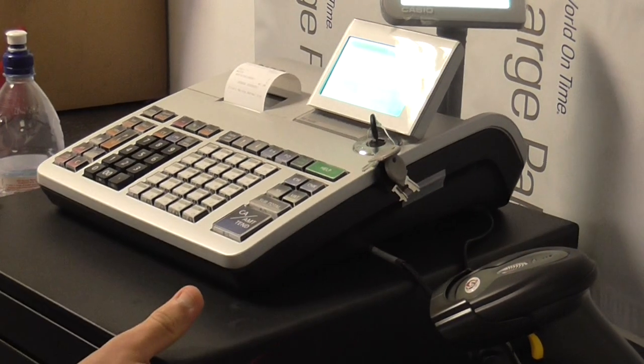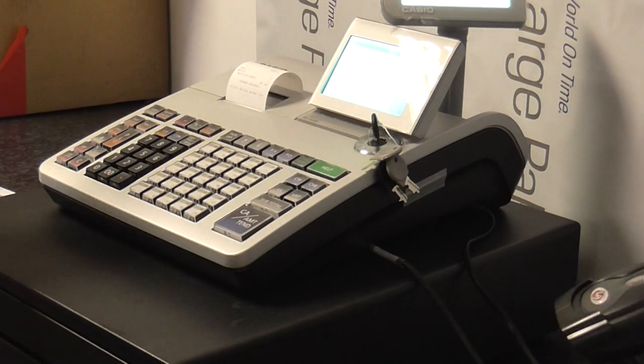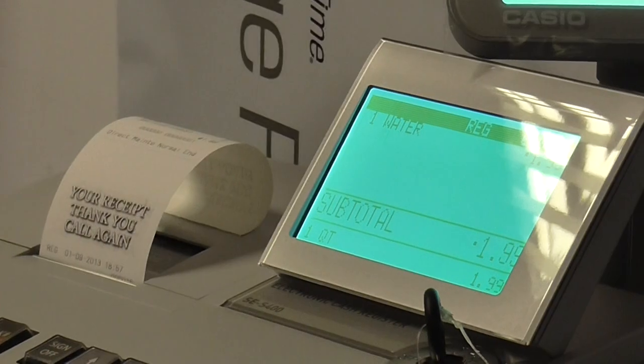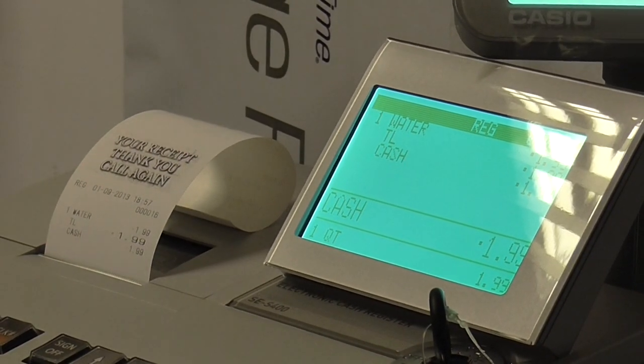If we try and sell the product now by waving it underneath the scanner — it works, 199. Comes up on the screen 199, press cash 10 and we're in. Thanks for watching.